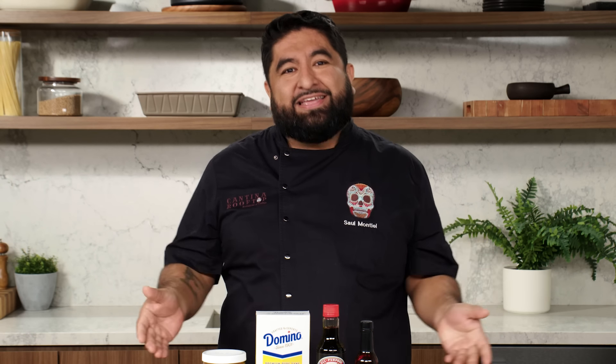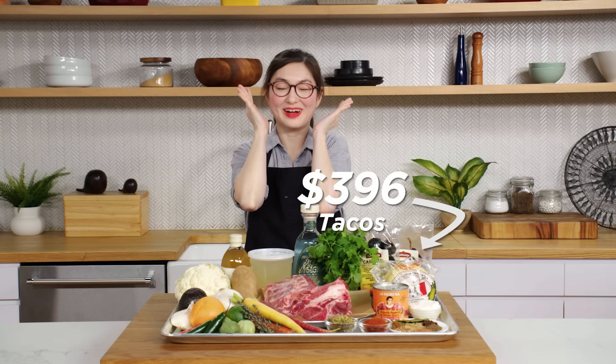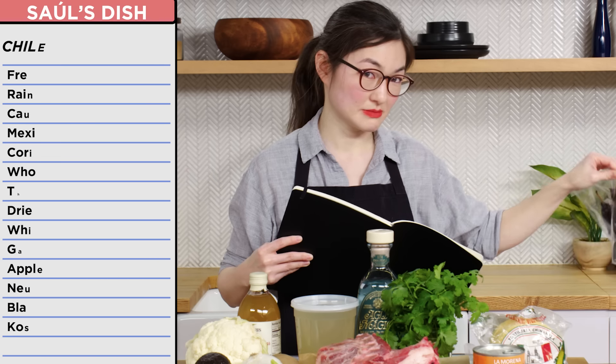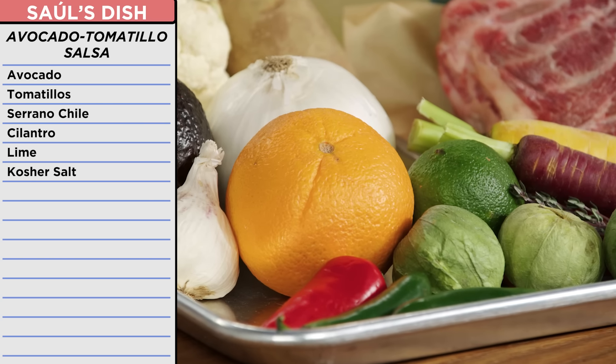This is the saddest tray I've ever seen in my whole life. This is a lot. So the dish that I was going to make was lamb barbacoa tacos de canasta with chiles en escabeche, avocado en tomatillo salsa.